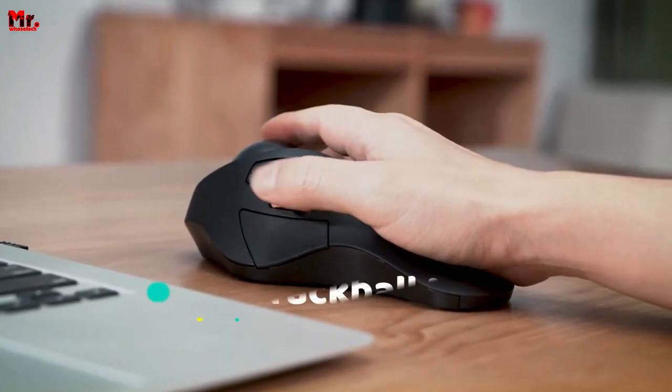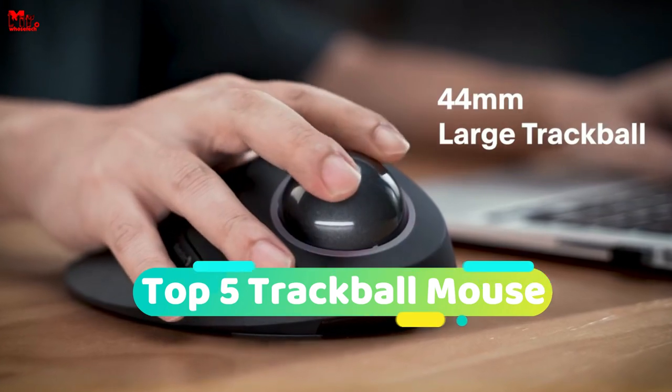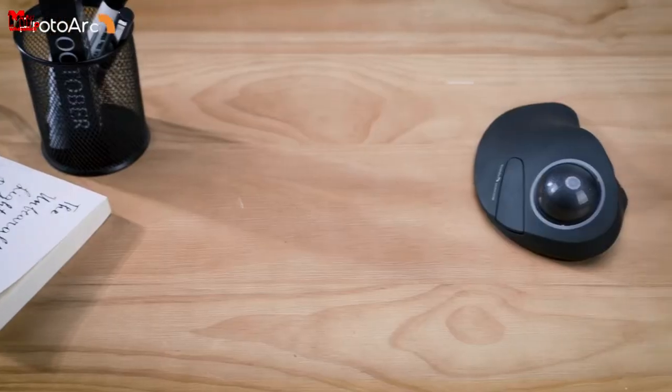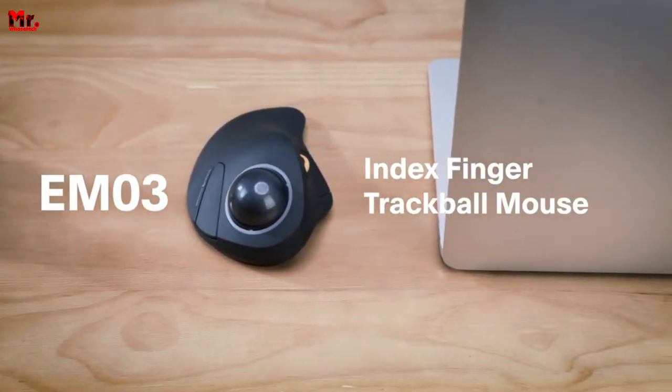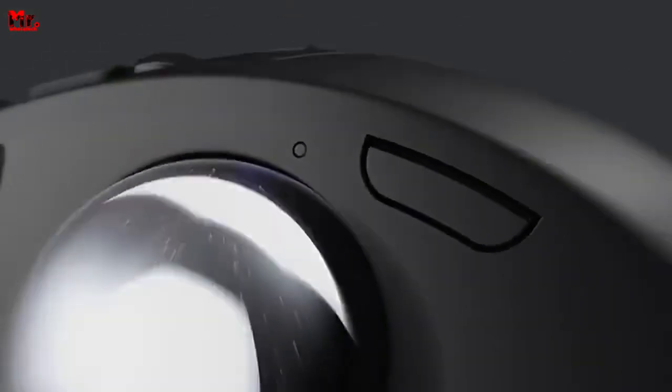Hello everyone! If you're in search of the top trackball mouse options, you've come to the right place. In this video, we've conducted thorough research and hands-on testing to compile a list that caters to various types of buyers. Our goal is to assist you in selecting the perfect one for your needs.